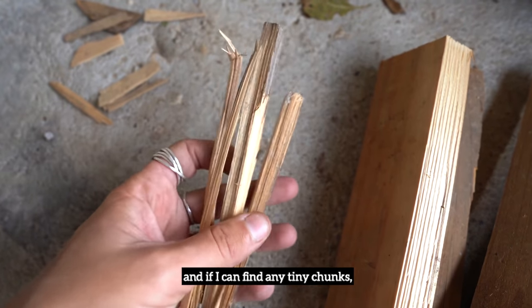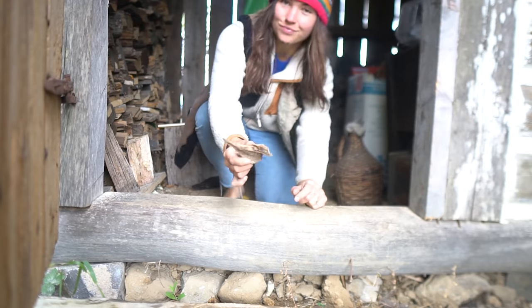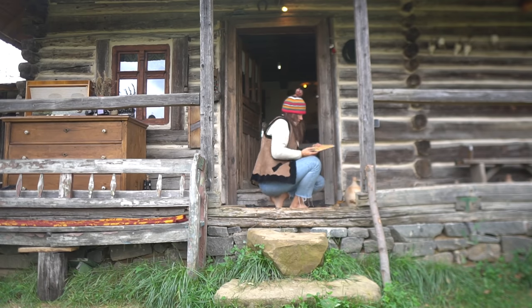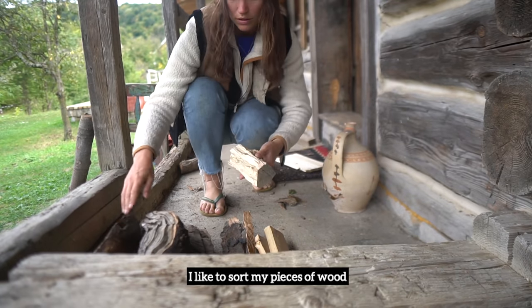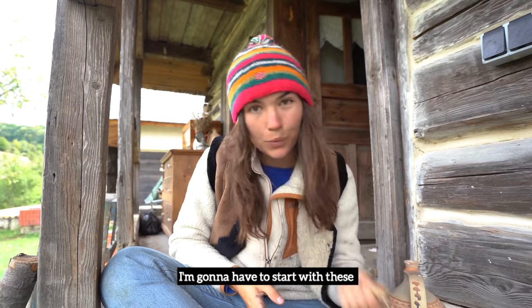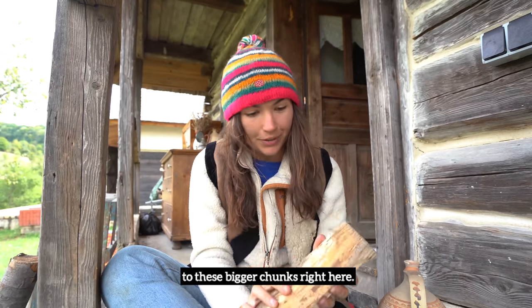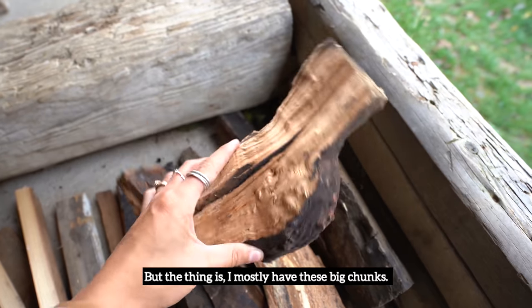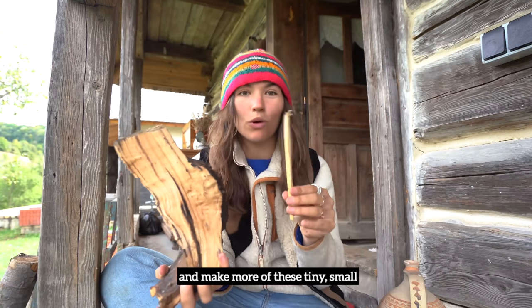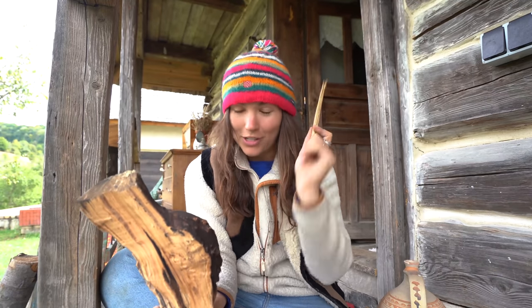I'll grab a few large chunks, a few medium-sized chunks, and if I can find any tiny chunks then I'll get those as well. I like to sort my pieces of wood into four different sizes, because when I start lighting the fire I'm going to have to start with these tiny little bits of wood before moving on gradually to these bigger chunks. But the thing is I mostly have these big chunks — that's usually how firewood comes — so I'm going to have to chop them up and make more of these tiny small little fire lighting pieces, and I'm going to show you how to do that safely just now.